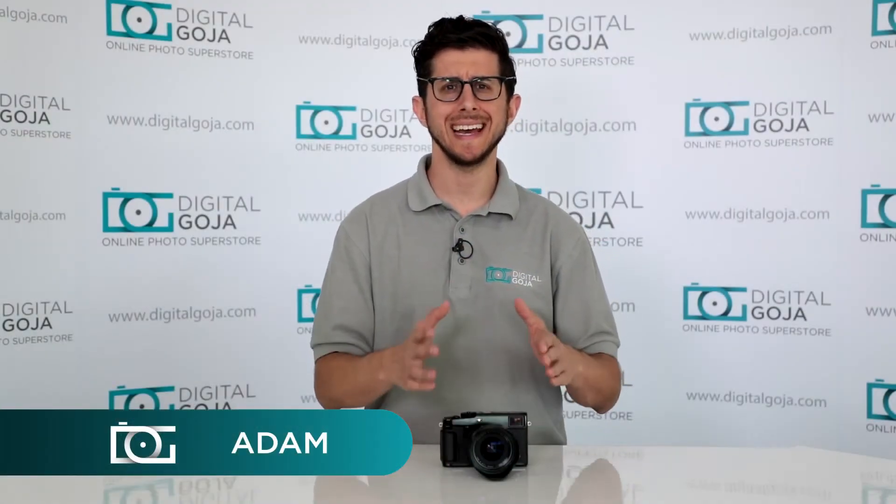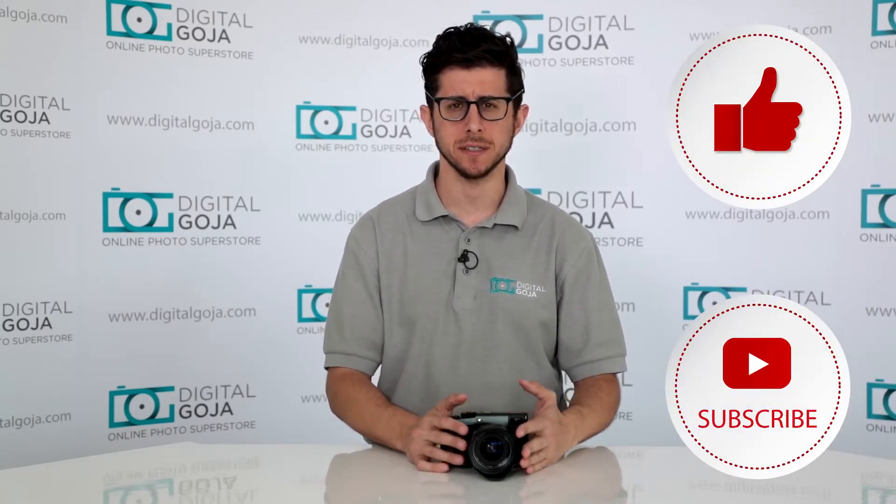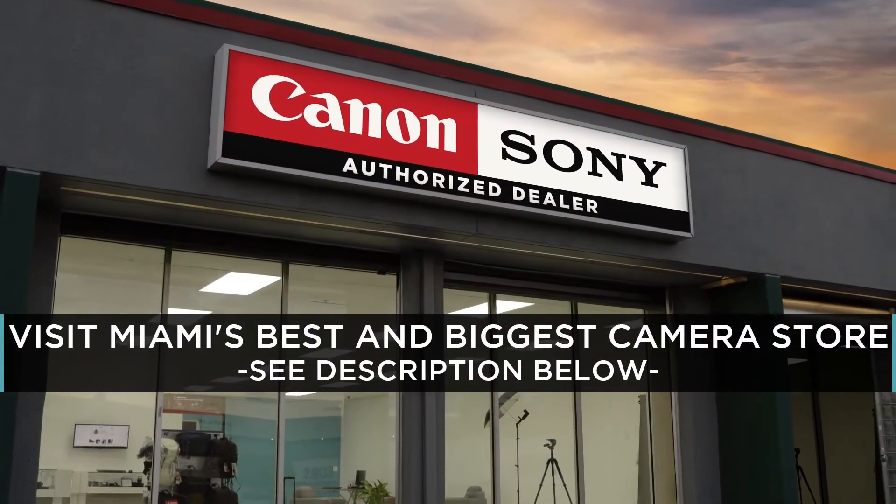Adam here from Digital Goja. Today, I'd like to go over a frequently asked question about the Fuji X-Pro2. If this video helps you out, please like this video and subscribe to our channel. And when you're in Miami, please check us out at Digital Goja showrooms.